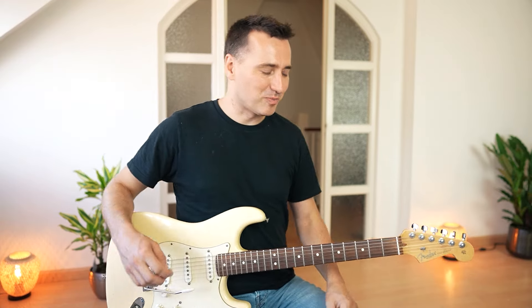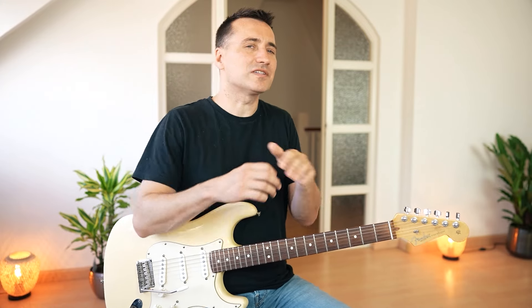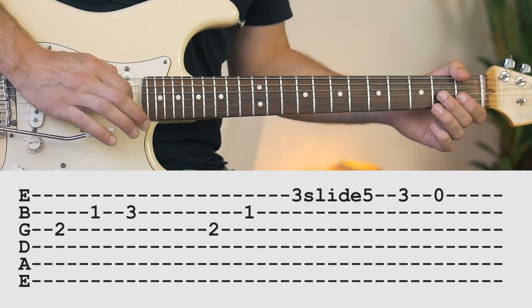So much fun to play this song. The whole song is actually very, very easy except for this nasty little part, but we'll get to that in a minute. Let's first start with the intro — the notes are not too difficult.